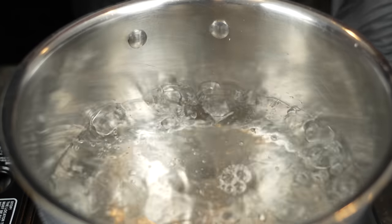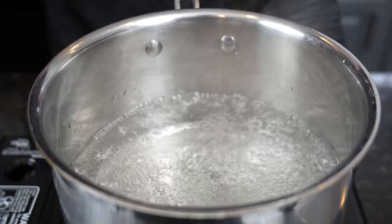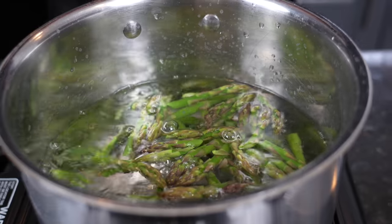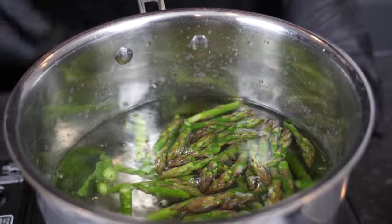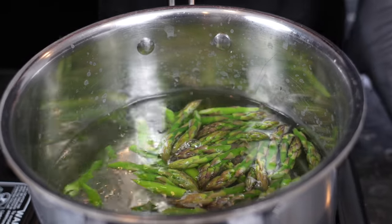So now we're going to blanch the asparagus — basically pre-cooking or par-cooking it to make sure it's nice and tender when it goes in our sauce. We've got some water boiling. To the boiling water, we're going to add a little bit of salt and then simply add in our asparagus. Boil this for about two minutes or so — it'll start to turn a nice vibrant green color, at which point we'll remove it and add it to an ice bath to shock it and stop the cooking process. That's going to help the vegetable cook faster when we add it to our sauce.